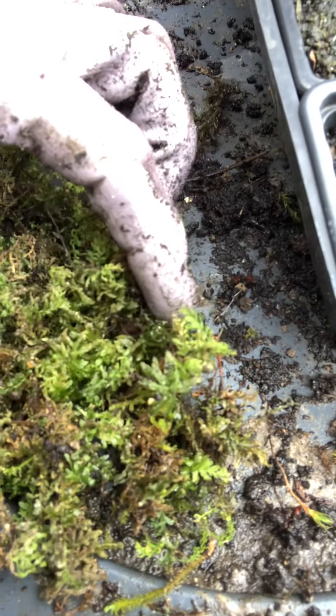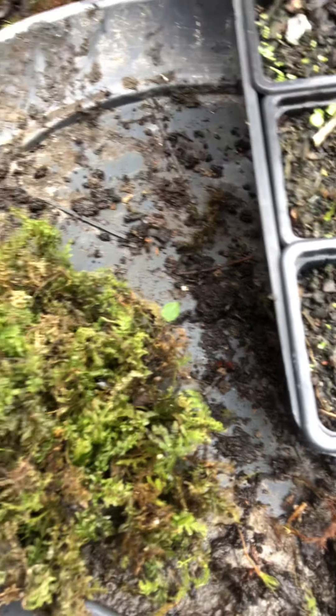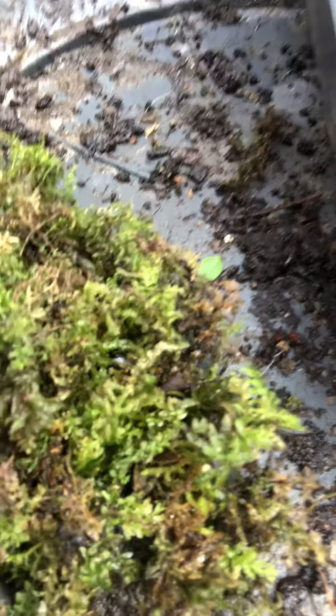And when it opens up, you can see the leaves are slightly wavy. See how they're slightly crinkled? That's a good way of identifying a Common Smooth Cap. It's not smooth at all — it's wavy!